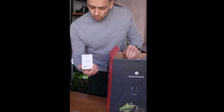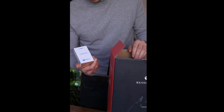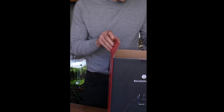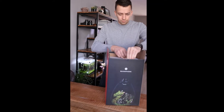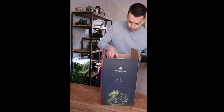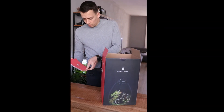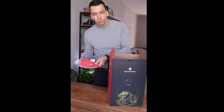Here we have a USB cord. This light is operated on USB so you can literally plug it in anywhere you like. There's a menu inside — let's read that later.